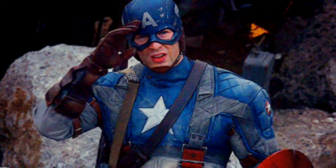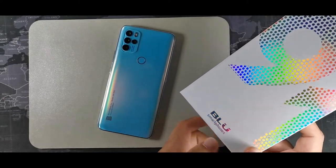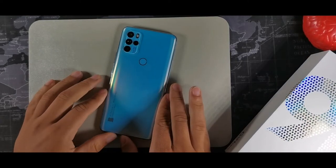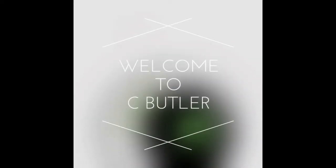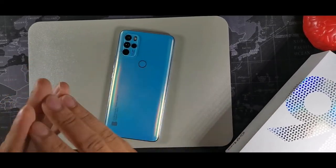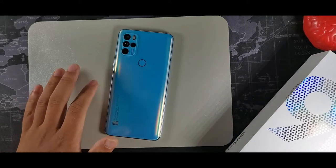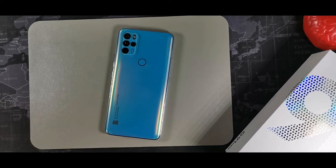Hey, what's going on guys, welcome back to the channel. Today we're going to be doing 42 tips and tricks for the G91 Pro from Blu — this is a really solid smartphone. Make sure you stay to the end so you don't miss any tips. This video may be a bit long, so make sure to take breaks in between.